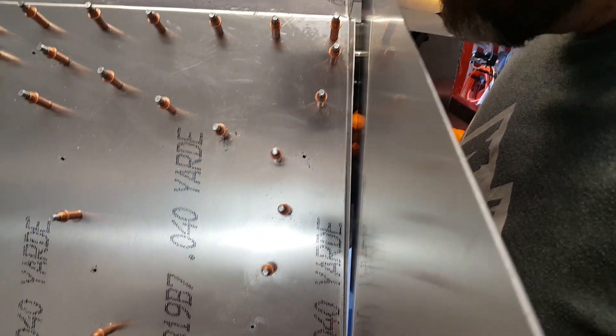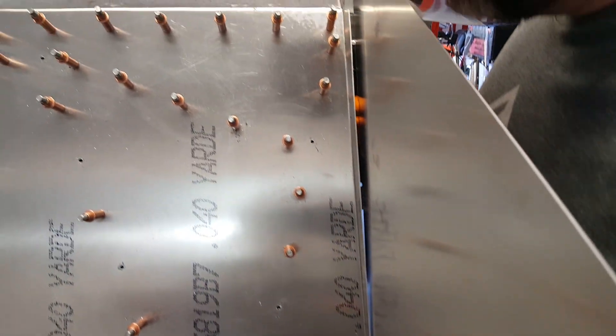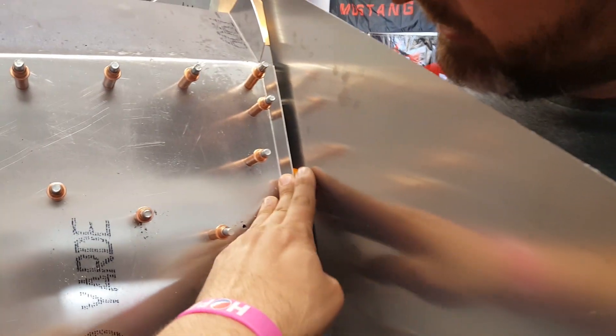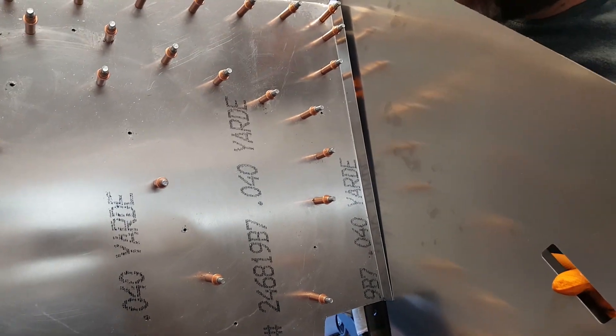Unless we find another solution, it seems like we should rivet here as planned, and when we remove the scoop piece, bend these outside edges out slightly all the way up at a diagonal. Bend this section out, probably flatten it, and then draw the angle with a marker.